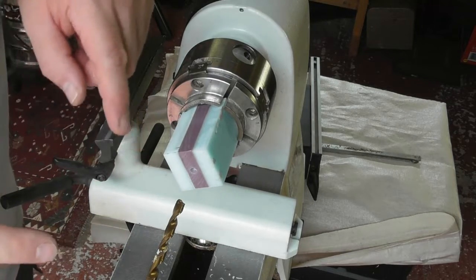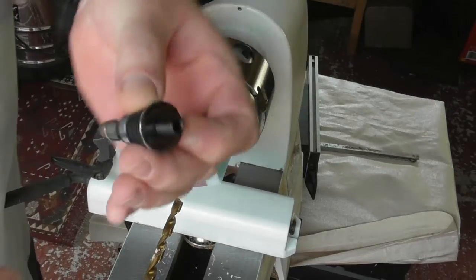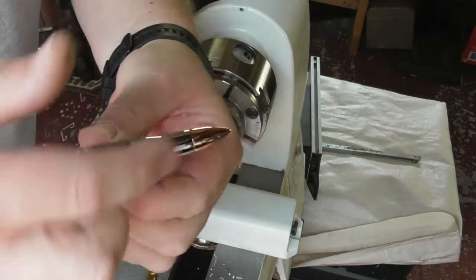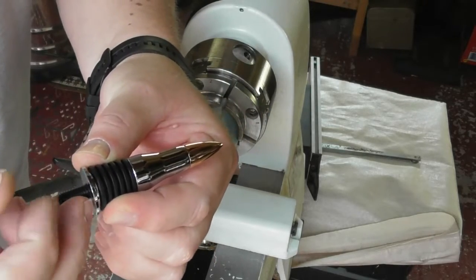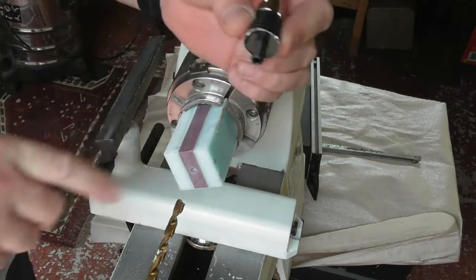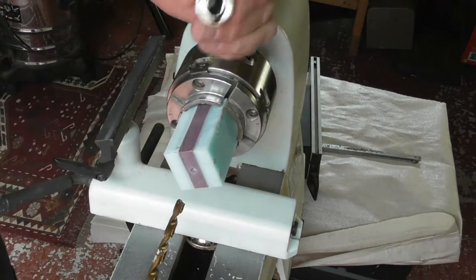The next thing is to make sure we drill the hole the correct length for the thread that's sticking out of the bottle stopper. All bottle stoppers are different designs so they tend to stick out different amounts. I'm just going to measure this — a finger width in there should be plenty and should be fine.